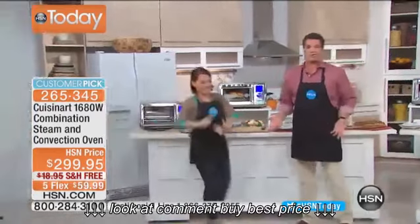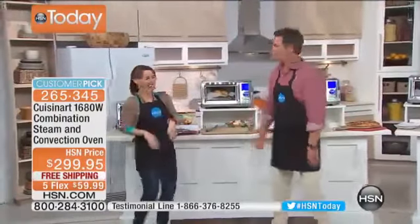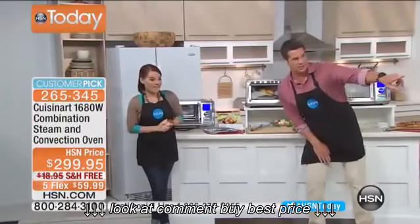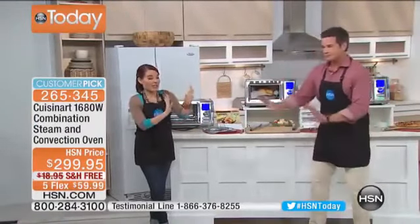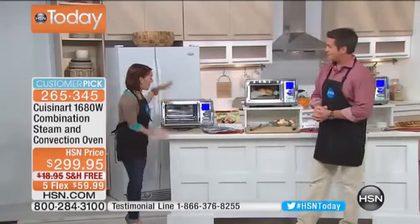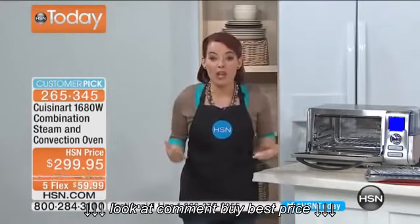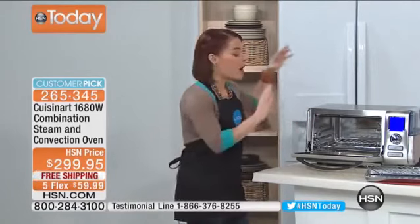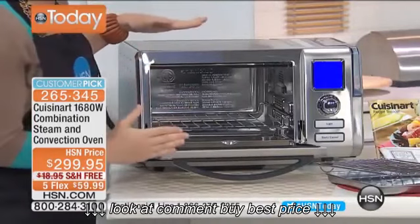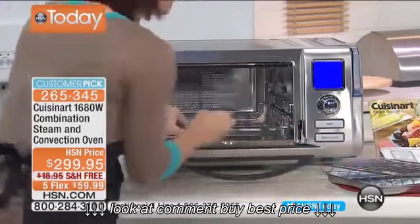Kerry Mileto comes out to join us. Good morning — it smells so good in here! People are loving this on HSN.com, and that's why it's a customer pick. What's so great about this is Cuisinart — a company known for quality. Now they're giving us something you can't find anywhere else in the marketplace: combining steam and convection cooking for lesser cook times and that high quality we all know.